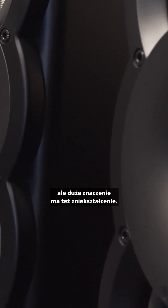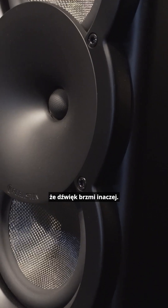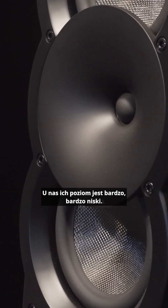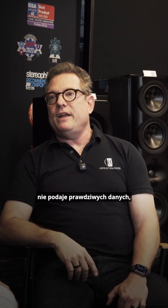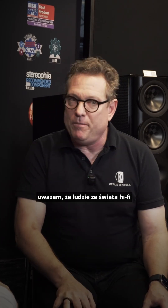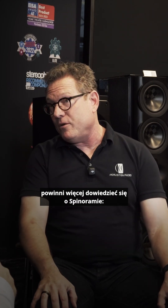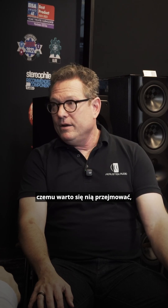They might sound close, but distortion is a big part as well — distortion will make the sound sound different, and our distortion is very, very low. Data is a funny thing; most speaker manufacturers don't give the true data to let you know how a speaker sounds. This is something the hi-fi community needs to learn more about — they need to learn about the spinorama: what is it, why is it useful, why should I care, what does it tell me about what the speaker is doing.